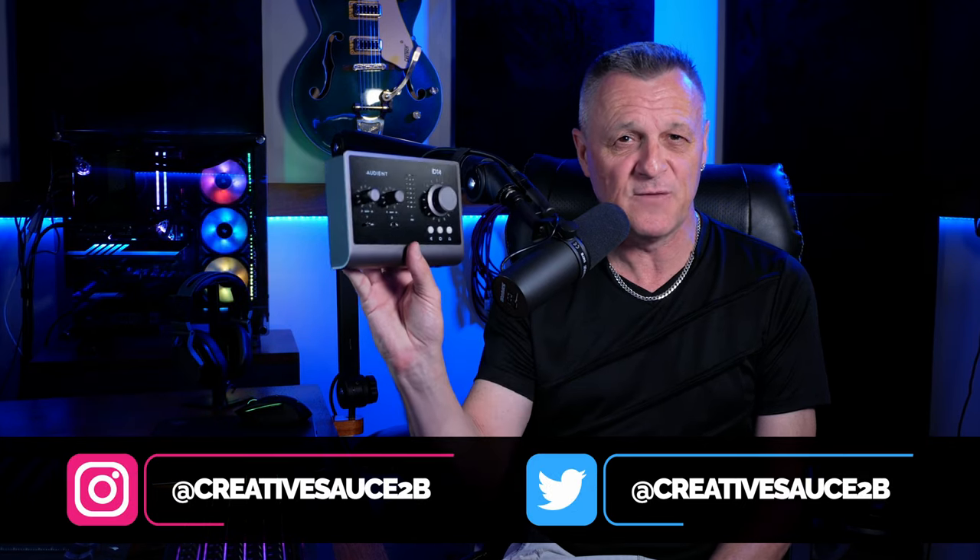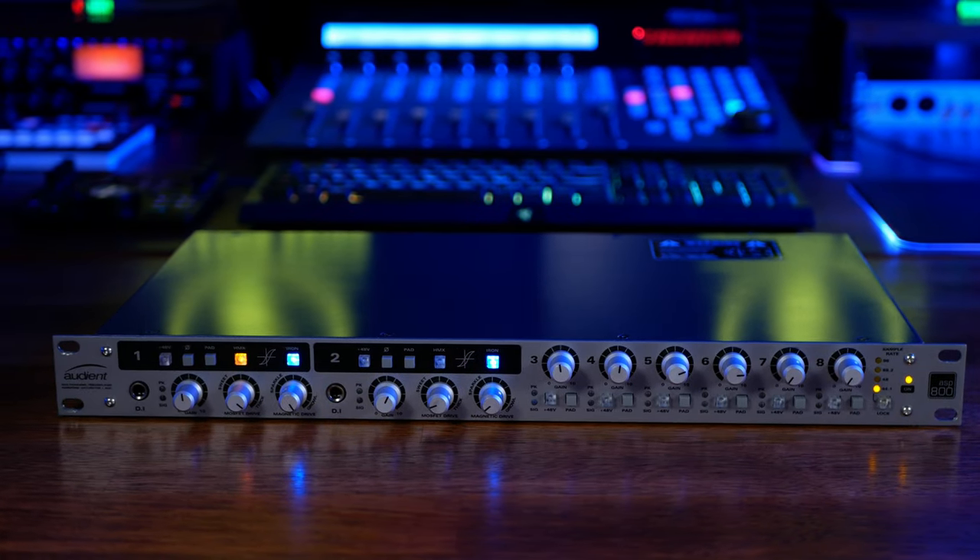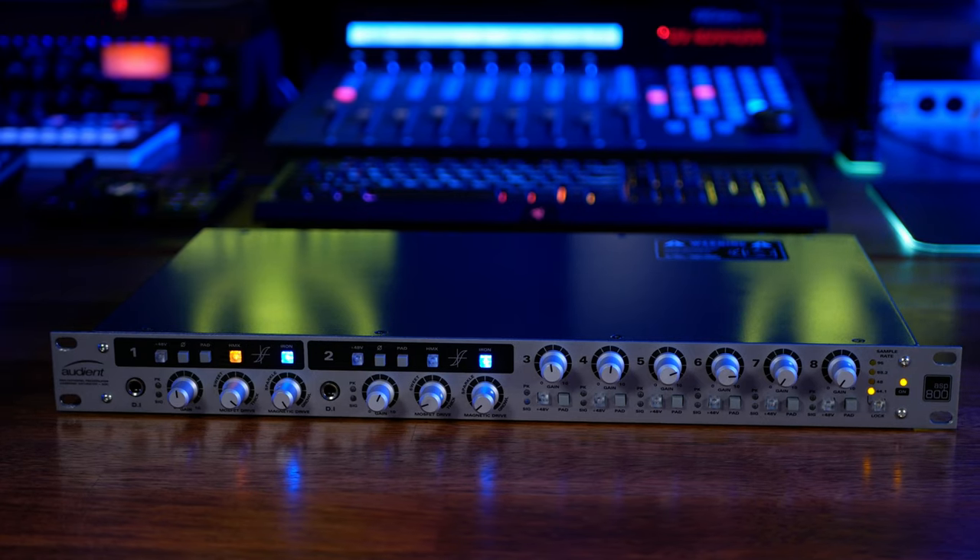Hi folks, I'm Mike and I hope you're well. This is the ID14 Mark II from Audion, a great little audio interface which I reviewed a few months ago — you can see a link for that up above. Now like many small interfaces, out of the box this has two input channels, but it can be expanded using something called ADAT, up to 10 input channels in this case. I'm going to be expanding this today using another product from Audion called the ASP800, an absolutely renowned microphone preamp.